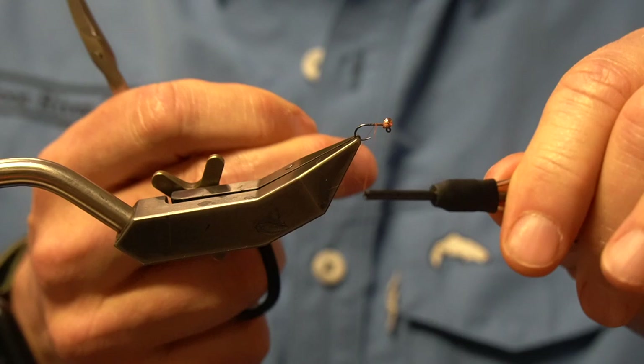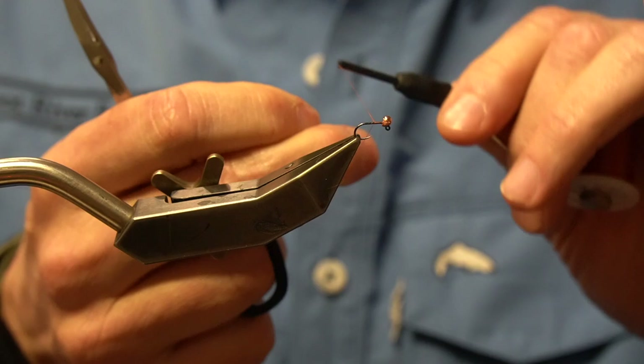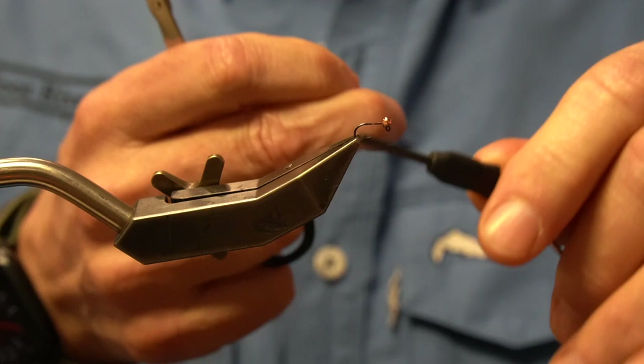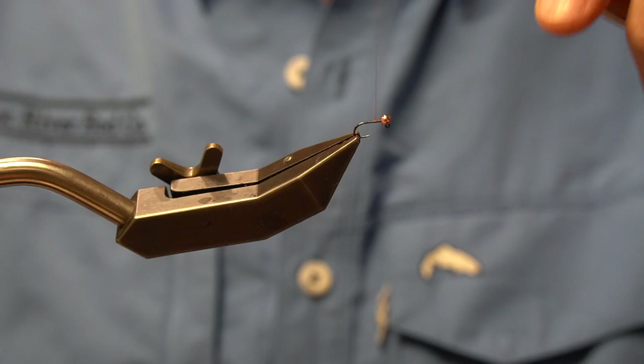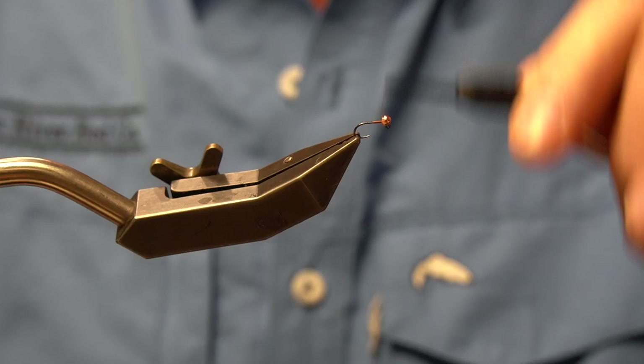One of the games I play with myself when tying flies is I like to use my scissors as little as possible. One of the ways we can do that is learn how to break the thread off clean without scissors. The little trick is you pull the opposite direction with your bobbin and then give it a snap — it just comes right off. I'm going to take this thread and wind it right back up to the bead.